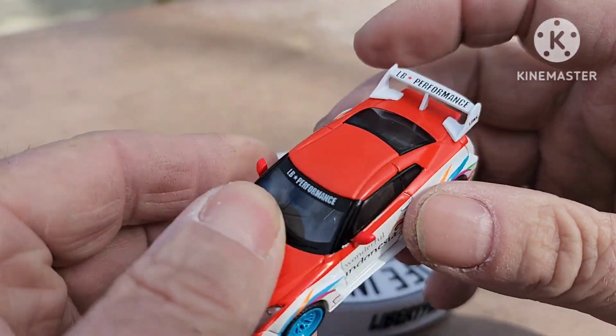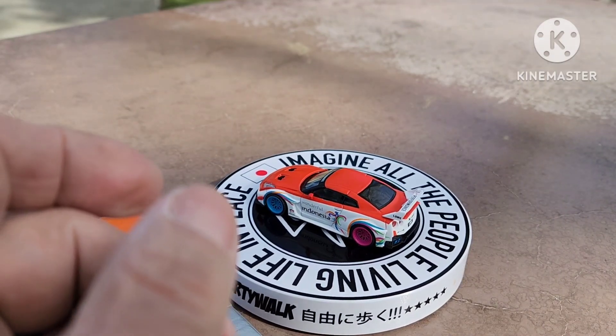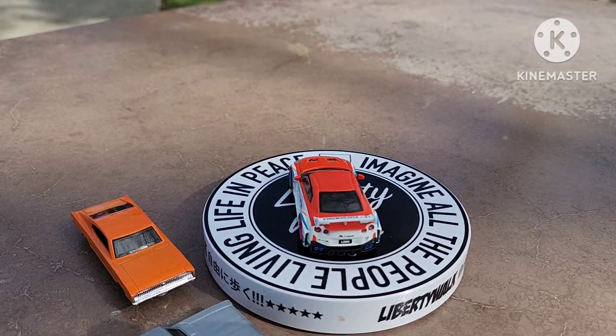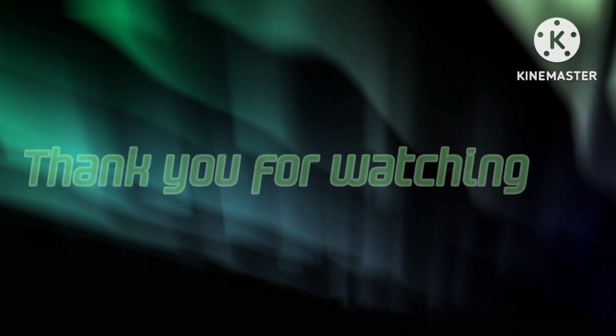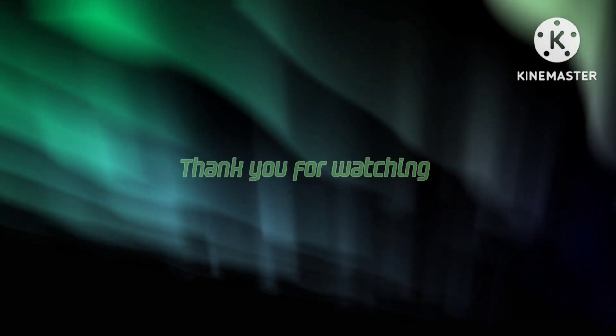Thank you for watching, everybody. Have a great day, and I will see you at the next video. Bye!